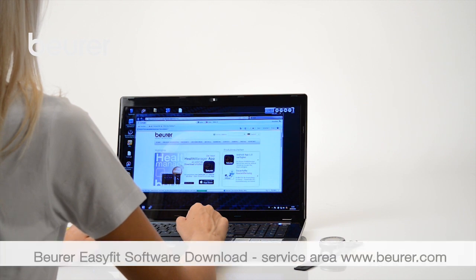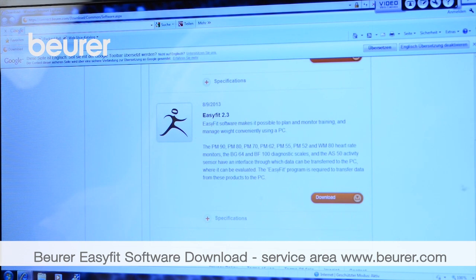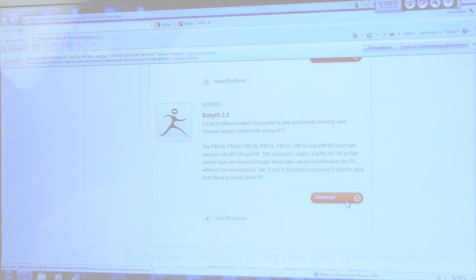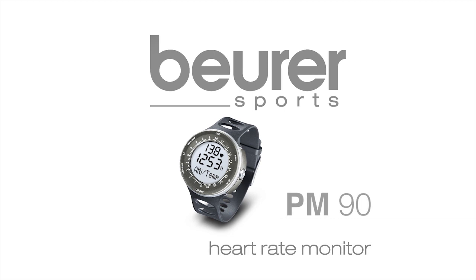Using the PC software EasyFit, you can copy over the results from the monitor and analyse them in various ways. We hope you enjoy using your PM90 heart rate monitor from Boira.